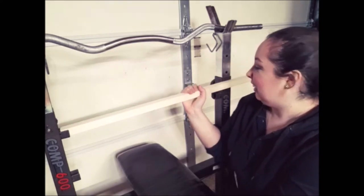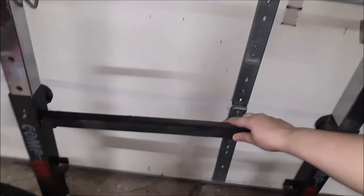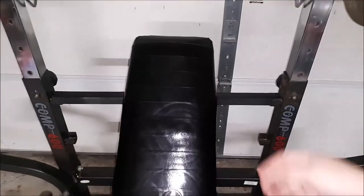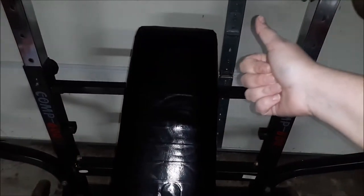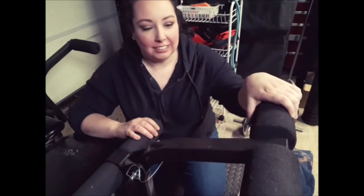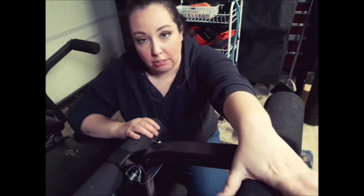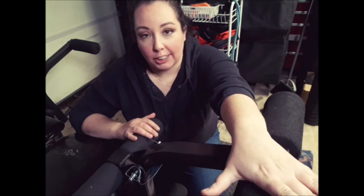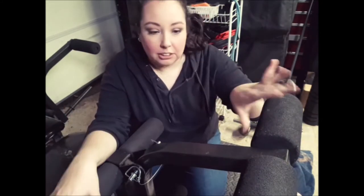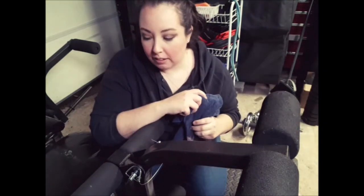The last thing to take care of is the foam rollers. These are still in pretty good condition — no chunks missing and not too dried out. If they were, I would replace them; you can order new rollers from the manufacturer or find them on Amazon. Since these are still in good shape, I'm just going to wipe them down with some warm water and mild soap and let them dry.